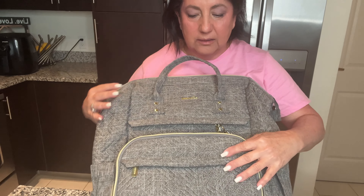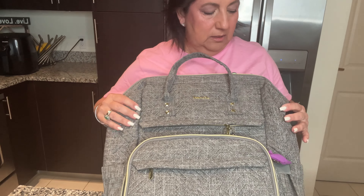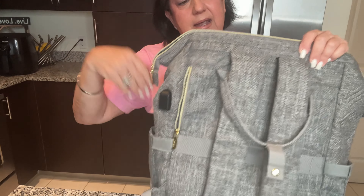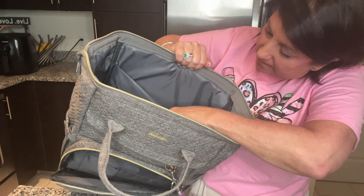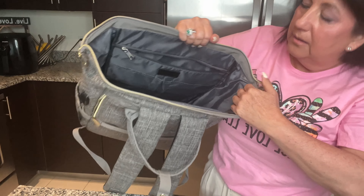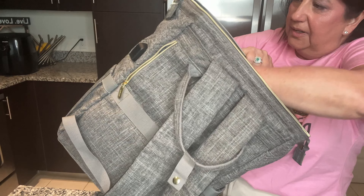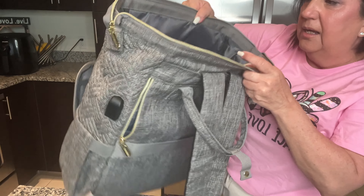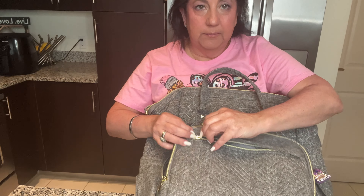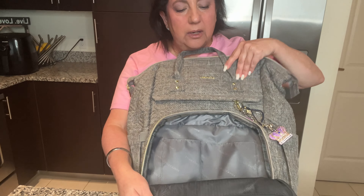This bag has a lot of pockets — if you are into pockets, this is it. It has thirteen pockets total! The first pockets are perfectly lined and beautiful.